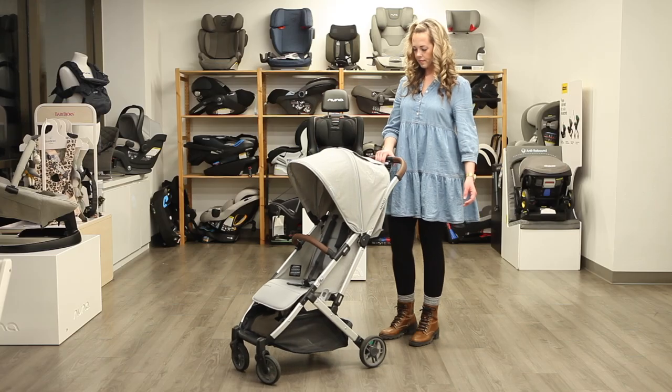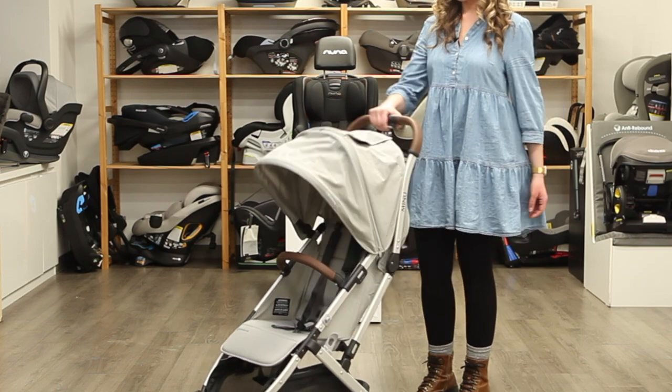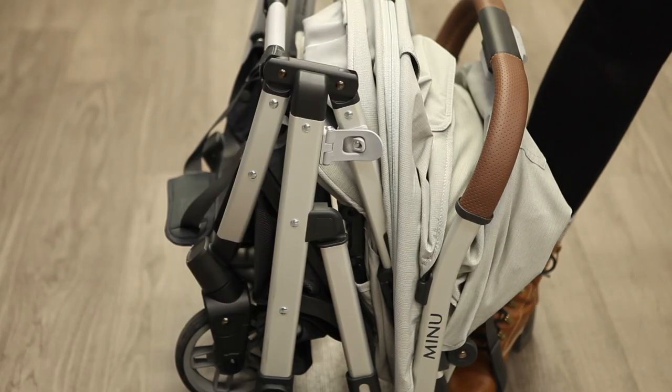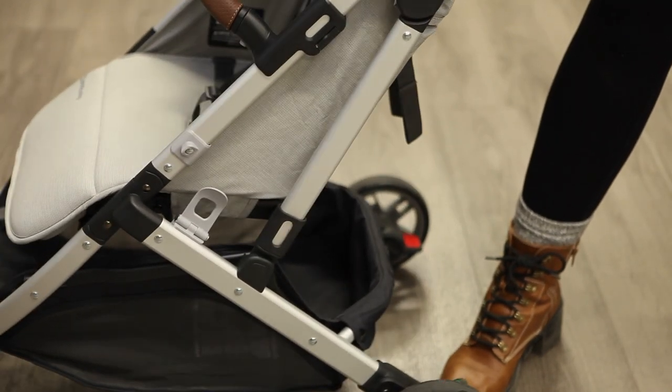You'll only need one hand to fold the Minu V2. Using your thumb on one side of the handlebar button and fingers on the other, press in and down until the stroller collapses and auto locks. To unfold the stroller, simply undo the lock on the side and pull up on the stroller until it springs back into place.